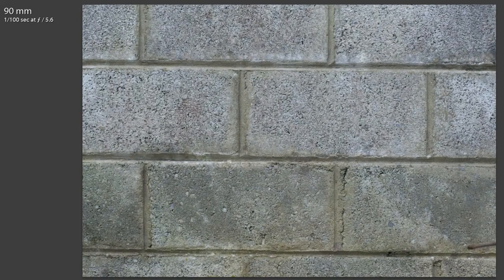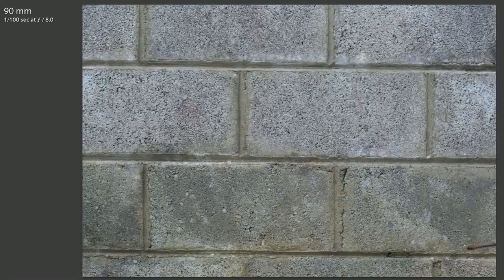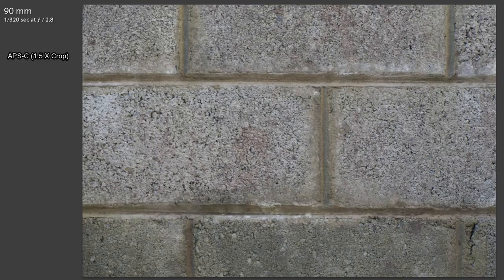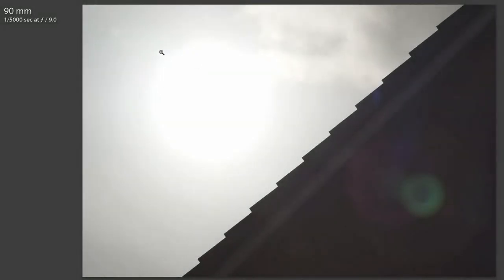Sharpness shooting wide open with the Tamron is excellent. Stopping further down to f5.6, sharpness is good all over and the vignetting completely disappears. At f8, this is more about depth of field control — there isn't much difference in sharpness at that aperture. On APS-C, vignetting is essentially a non-issue because the majority of the outer frame is cropped out.